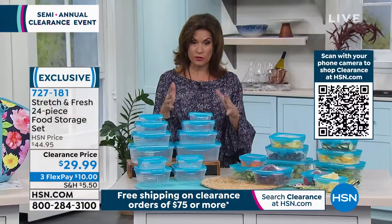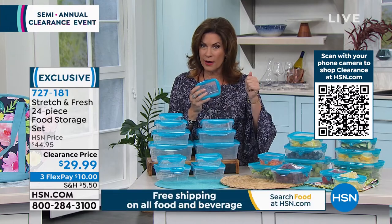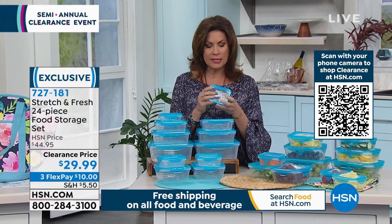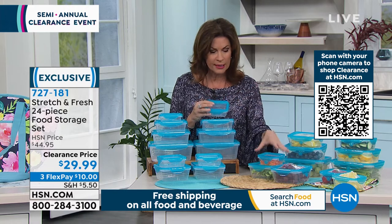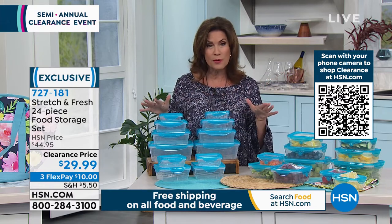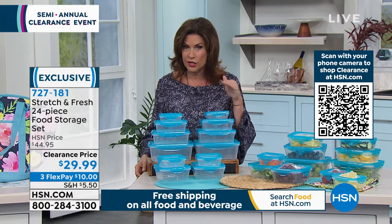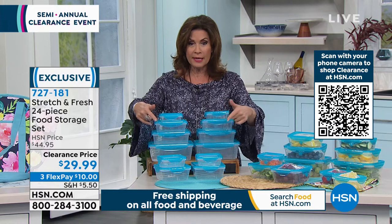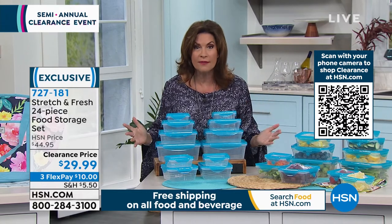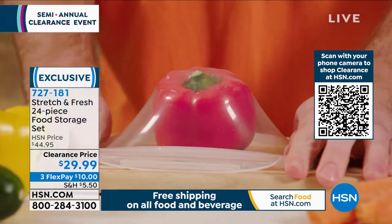When you can do food storage at just over two dollars per piece — you can microwave it, put it in your dishwasher top shelf, freeze in it — you're going to use this in lots of different ways because it stores differently. I have about 1,400 of these left. Under 30 dollars is our clearance price. And don't forget — this is our final day of clearance. Spend 75 dollars and all shipping and handling disappears, no matter how much you order today.